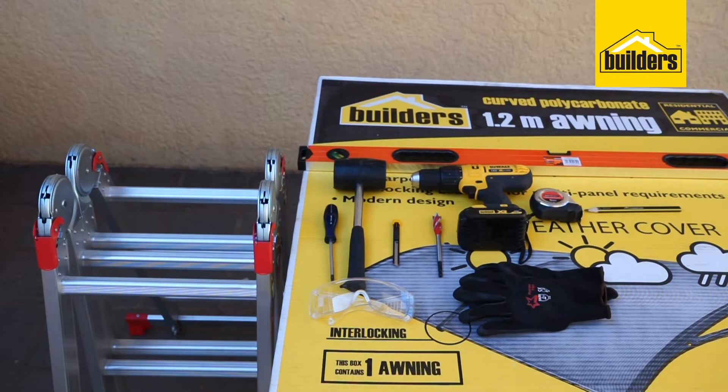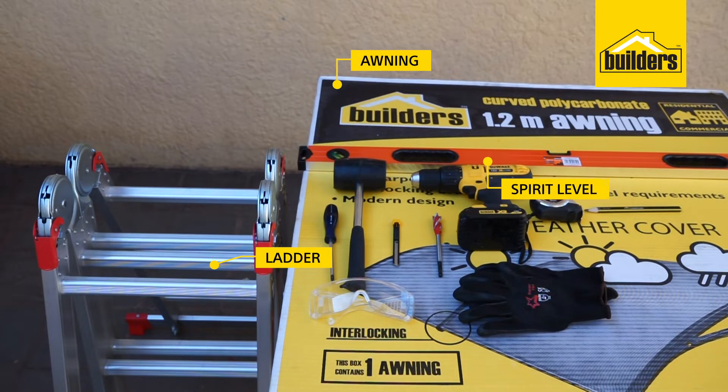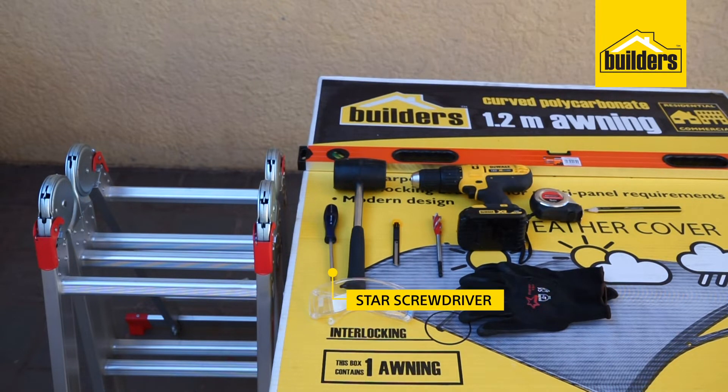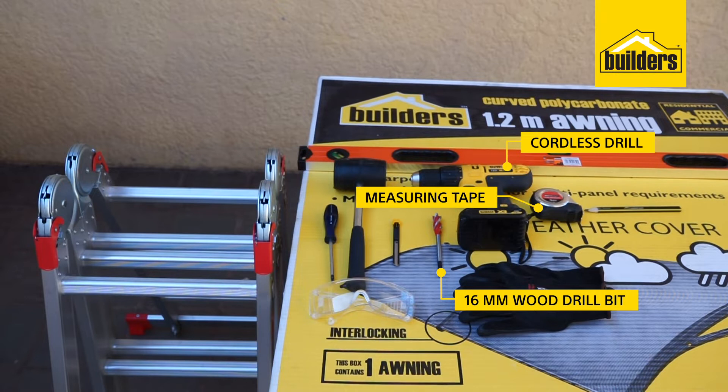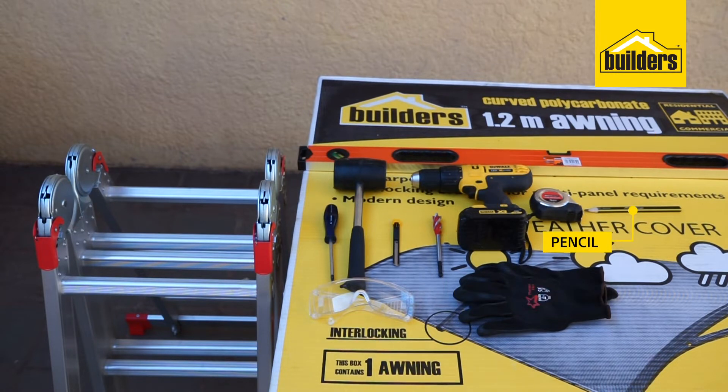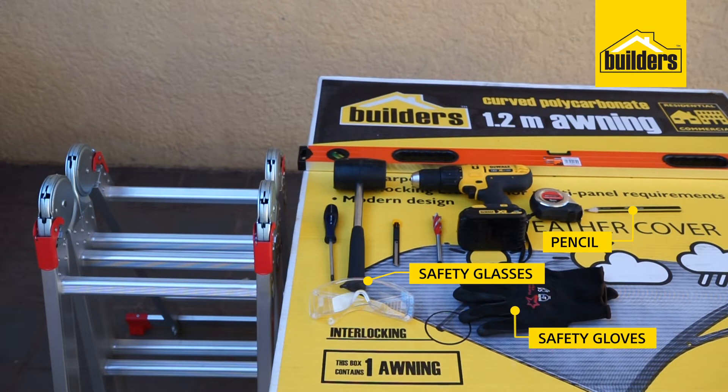The tools and products you require are an awning, 1.2 meters in size, ladder, spirit level, star screwdriver, mallet hammer, box cutter, 16 millimeter wood drill bit, cordless drill, measuring tape, pencil, safety glasses, and safety gloves.